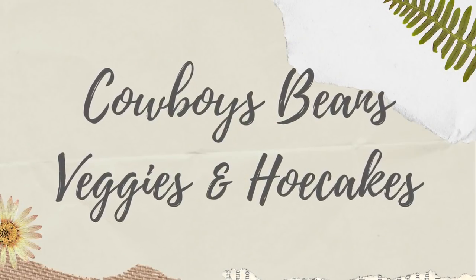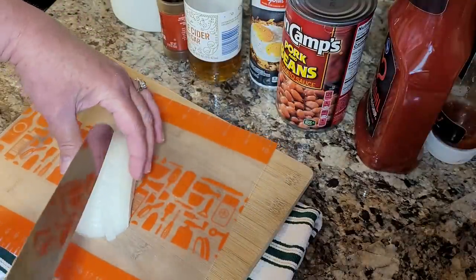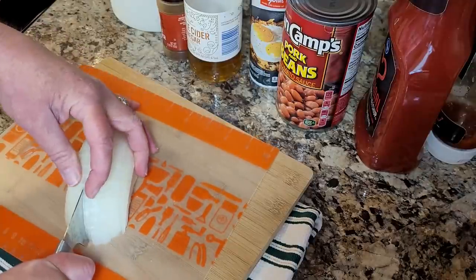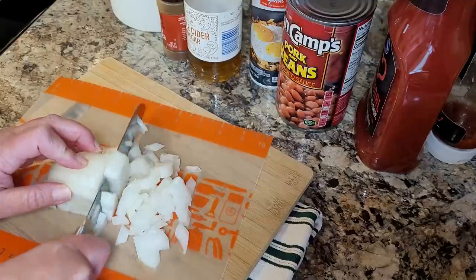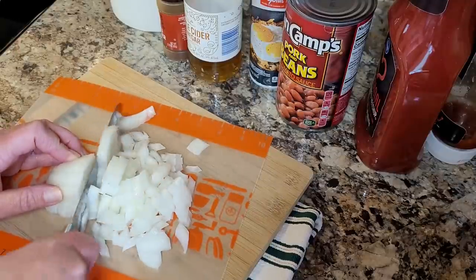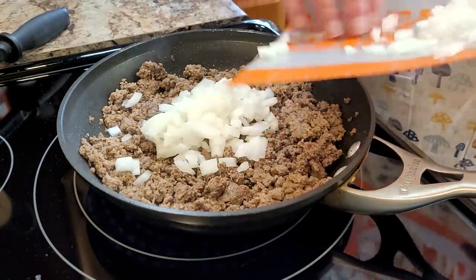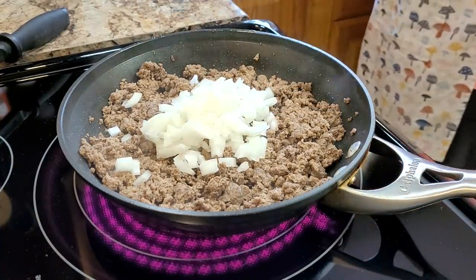Now we're going to the pantry for a very old favorite of ours — this is my Aunt Kathy's cowboy beans. You may have seen me make this before on my channel, but this is definitely a go-to favorite. I use it as a main dish or a side. You start by browning up one pound of hamburger meat, drain the grease off, and then add in some onion.